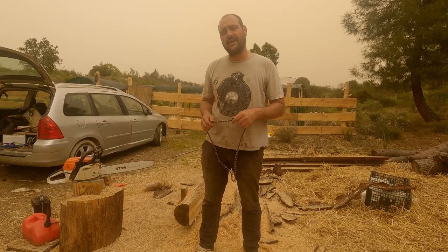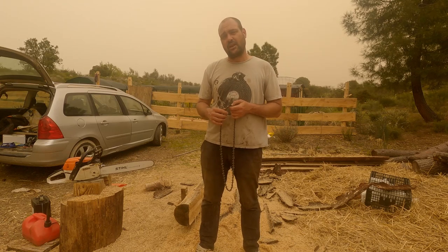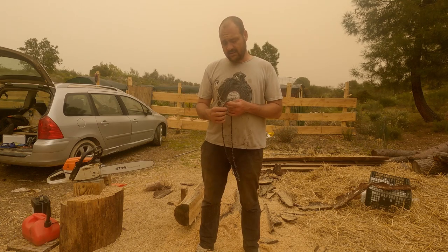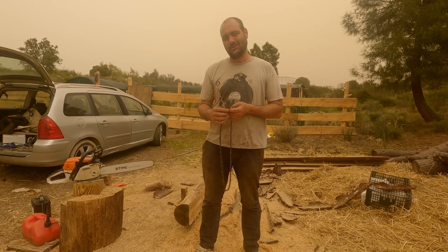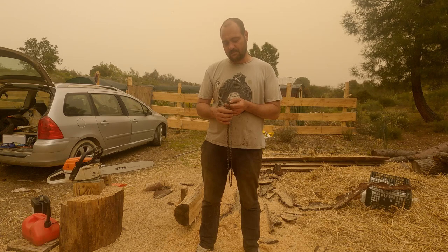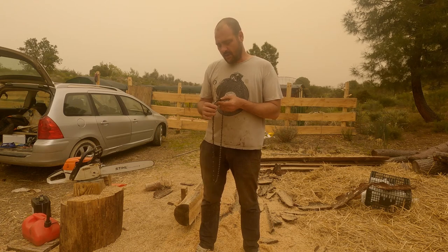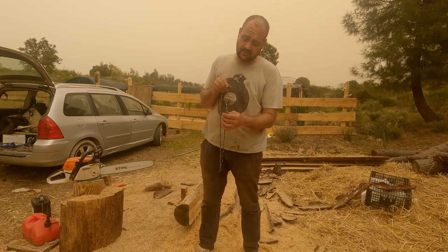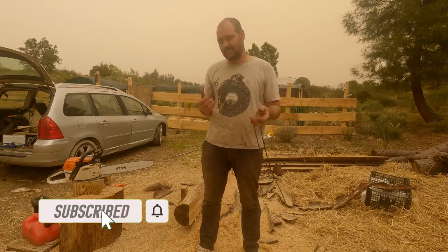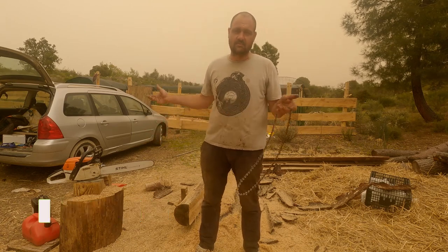I'm doing a lot of freehand chainsaw milling and I have been for the past year or so. I learned that from the awesome channel called Advoco Makes — we'll put a link in the description below so you can check it out. In his videos he does say that you should sharpen your chain at 10 degrees, not the normal 30 or 35. I have done that — in fact this one is sharpened at 10 degrees — but I haven't really noticed much of a difference between 10 and 30.